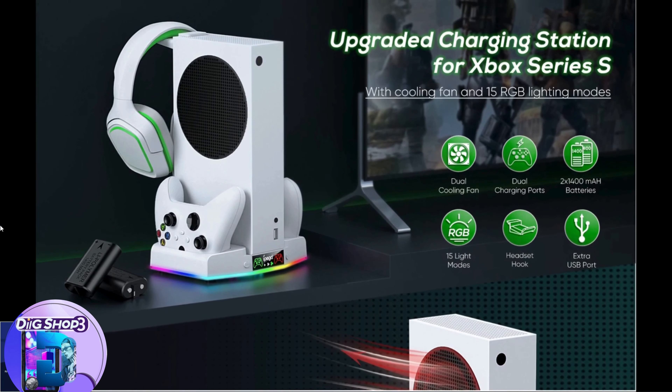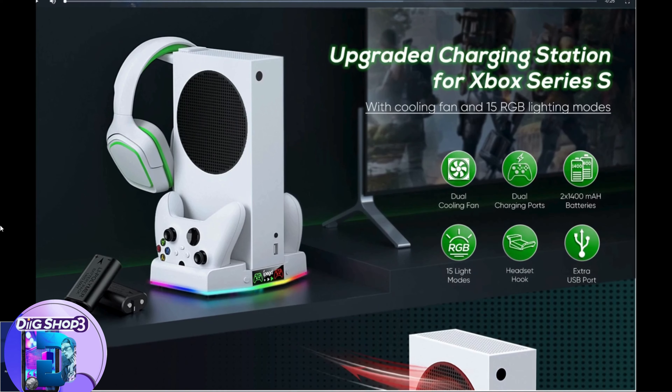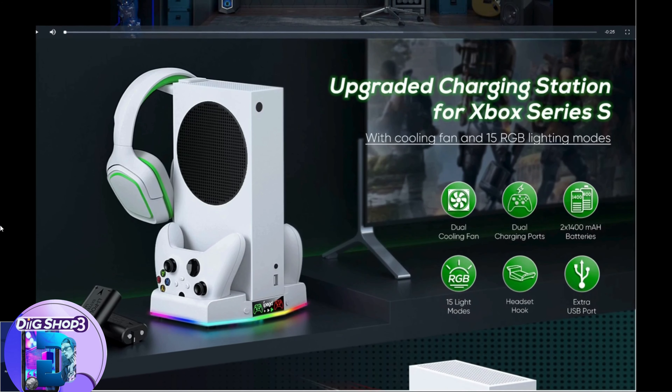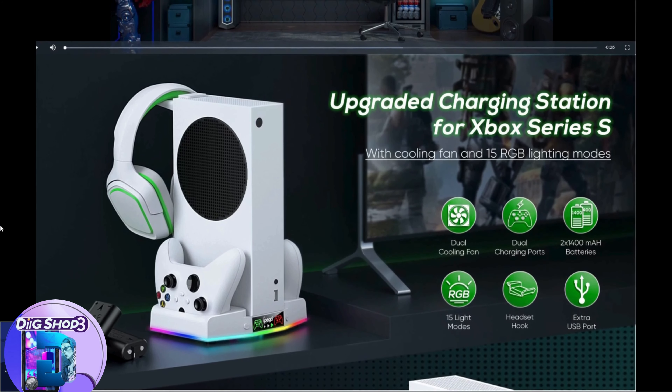The charging dock can only be used with the included two 1400mAh batteries or the original XBS/XBX battery. Please do not use this product to charge other battery packs.